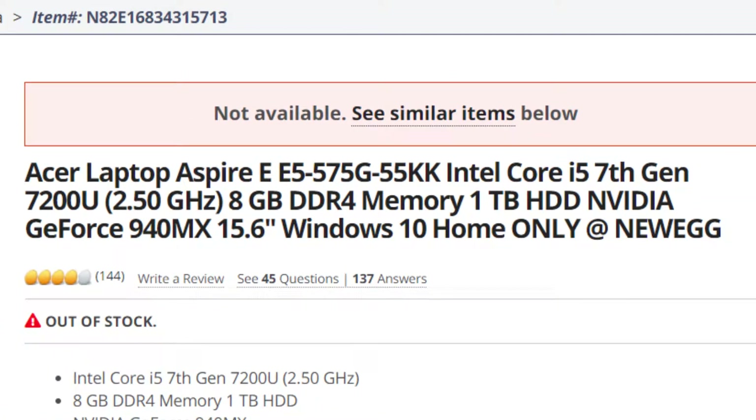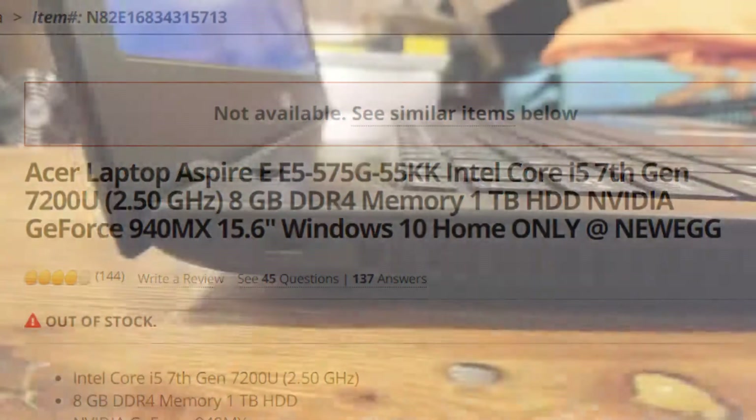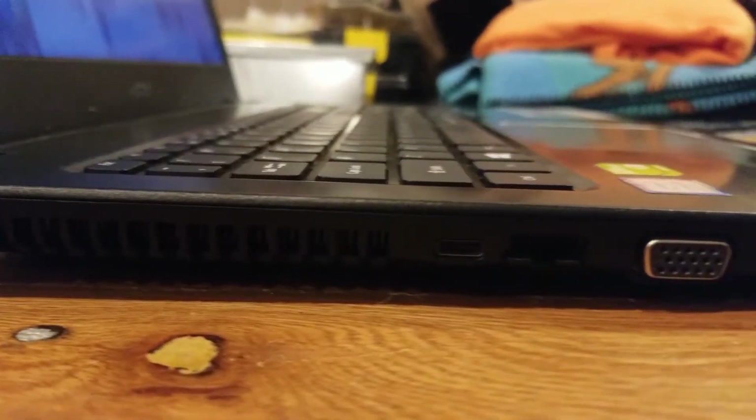This laptop shipped with an i5-7200U, 8GB of DDR4 RAM, a 1TB hard drive, and of course the 940MX mobile graphics chip. But trust me, these specs look better at a quick glance than they actually perform.